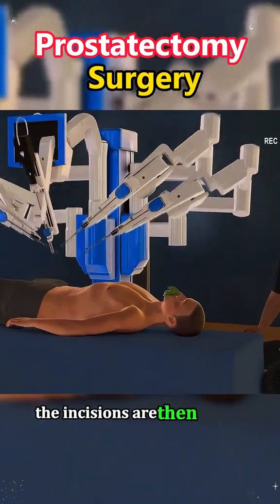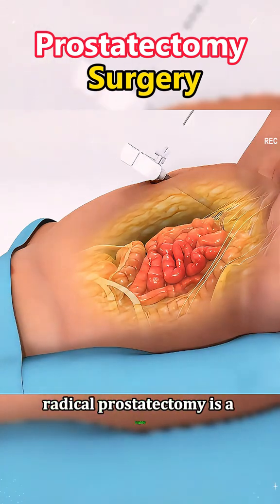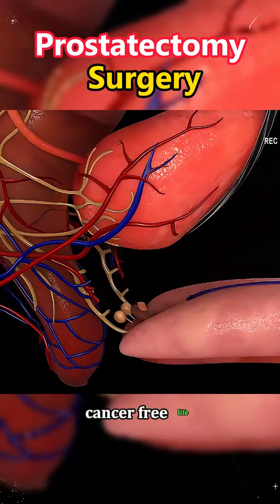The incisions are then closed, and the patient is moved to the recovery room. Radical prostatectomy is a highly effective treatment for localized prostate cancer, offering patients a second chance at a healthy, cancer-free life.